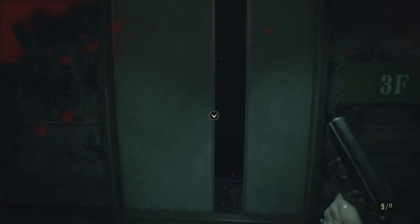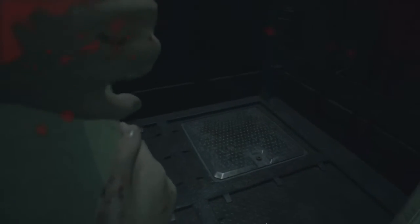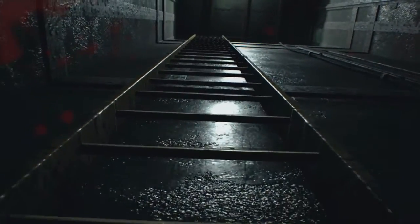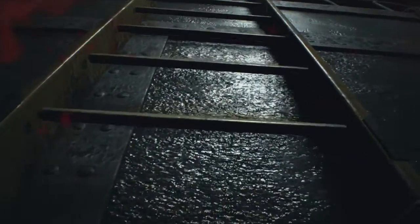Hi guys, how's it going? Jay the Highland Gamer here, back with part 17 of the Resident Evil 7 walkthrough. So we just watched the video tape with the creepy girl and what she done with her mum. And now she's evaded us, and we're trying to find her again. But the lift is broken — it was not working in the last part and it's still broken.